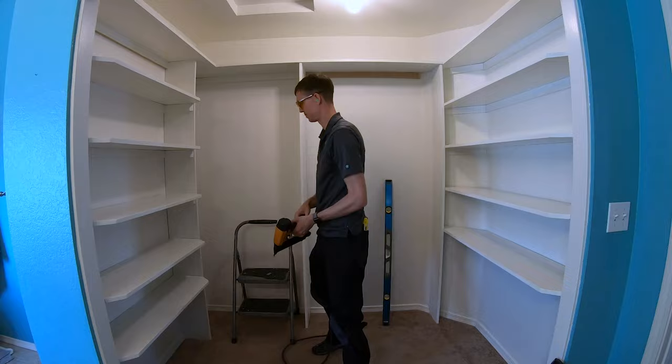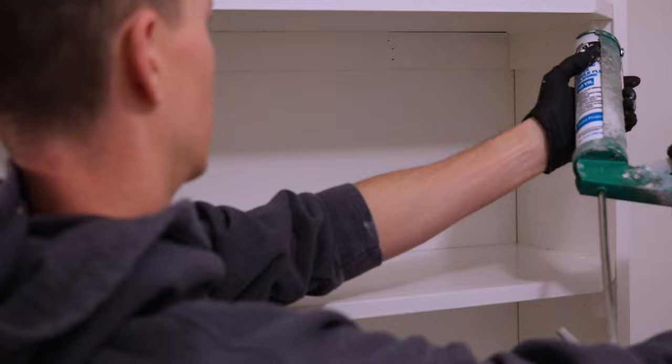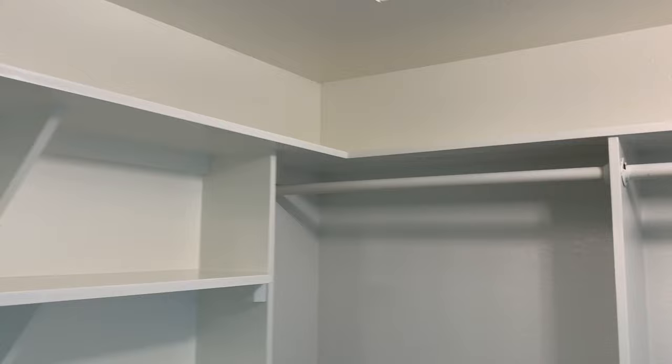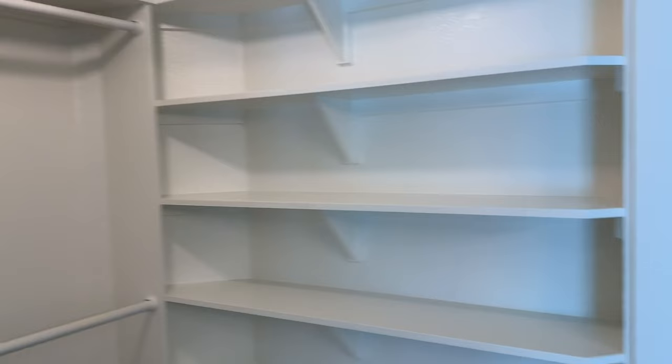Once you have all the shelves installed, make sure to tack them in place with a few nails. You can call it done here if you'd like, but if you want it to look just a little bit better, you can go back and caulk all of the edges and then paint over the caulking and any nails or screws — that's not necessary, but it definitely gives that finished look. The final step is to hang up the clothes rods, which you can buy from any local home store and then cut to length. This makes a big difference — it not only looks better, it allows you to store a lot more stuff and is one of those simple improvements that can really make a difference in your day-to-day life.